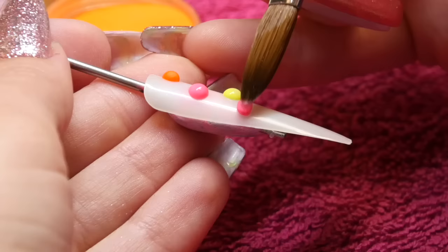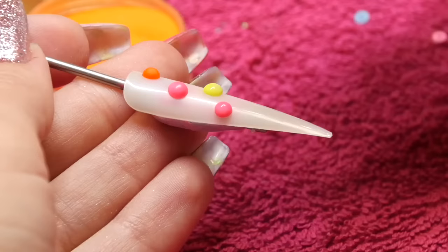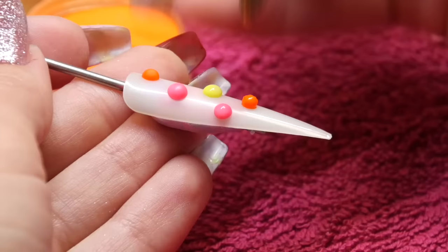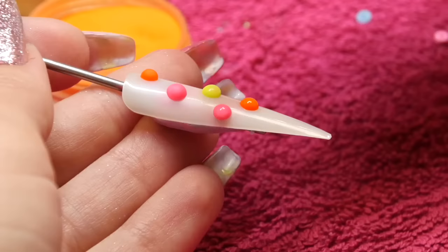I'm just doing some really summery girly ones with a nice bright pink from NSI, a bright orange from Secrets NSI, and then a neon yellow from Nuba. You can see those beads are staying nice and high even when they're starting to set — they're not sinking and going too flat on the nail.